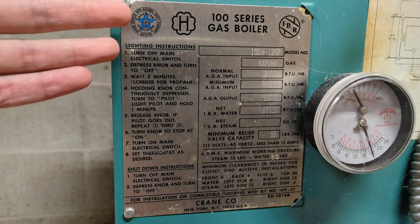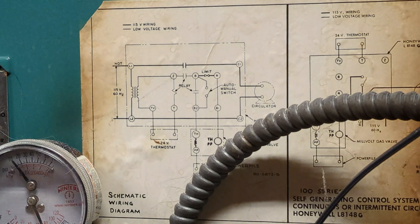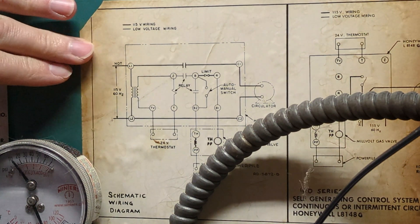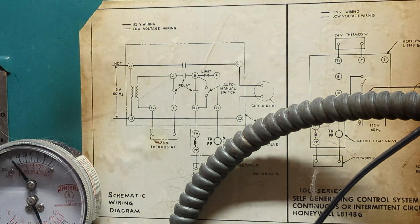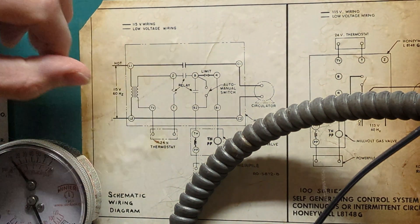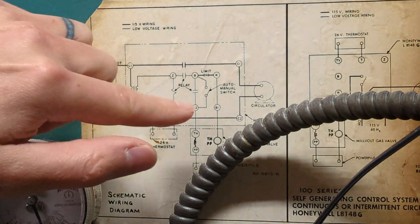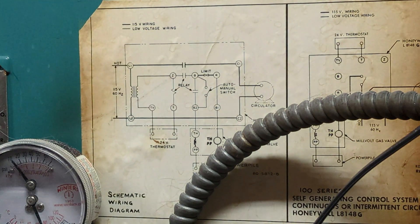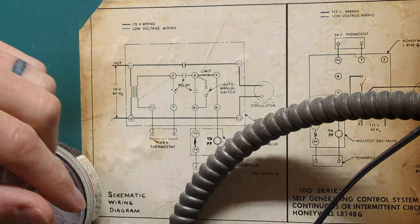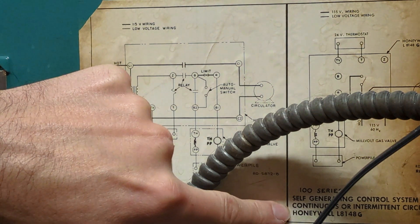The specific boiler I have is the 100 Series gas boiler — it's made by Crane and has Honeywell controls. I don't have the manual since this is from the 1970s, but thankfully there's a nice wiring diagram schematic here. The line voltage powers the circulator pumps, and when the thermostat calls for heat it trips this relay, which tells the burner to turn on. Right here you can see it says Auto/Manual Switch — that's part of what we're going to work on to get this running in continuous circulation mode. The label here says 'self-generating control system, continuous or intermittent circulation.'